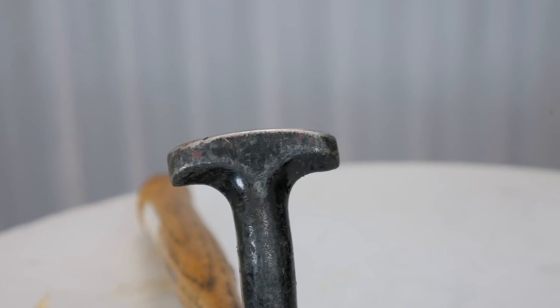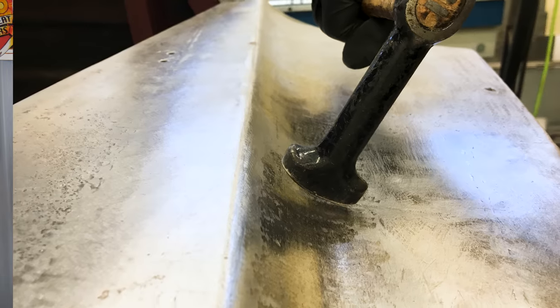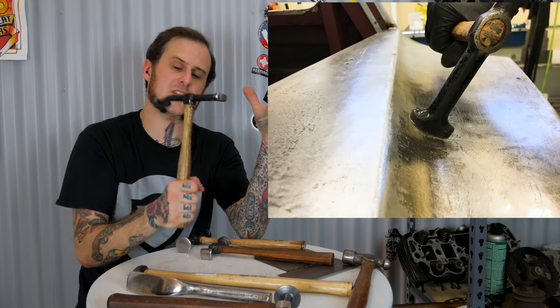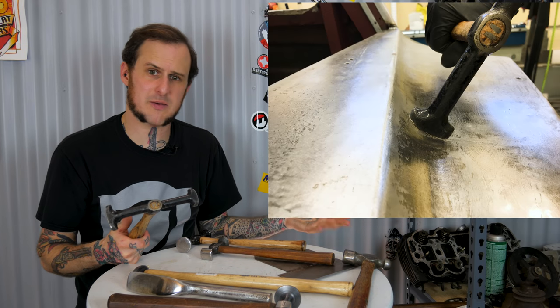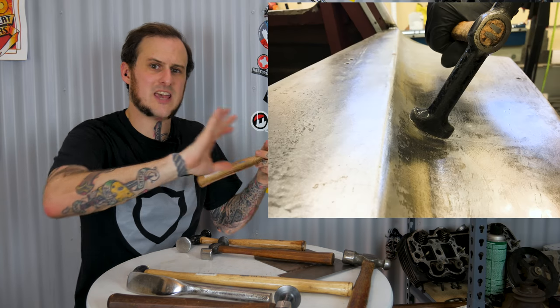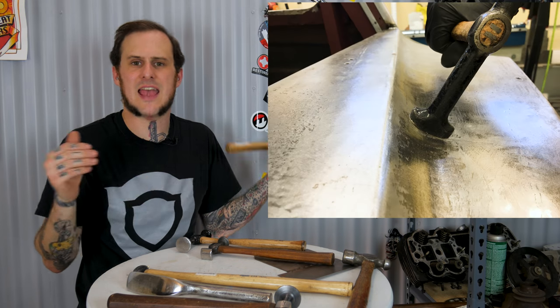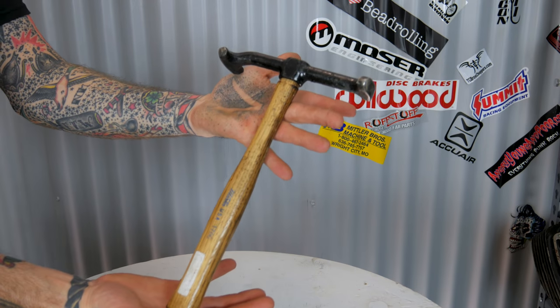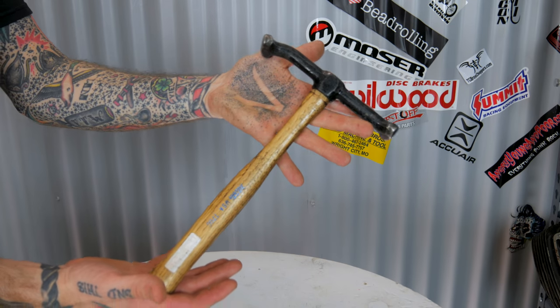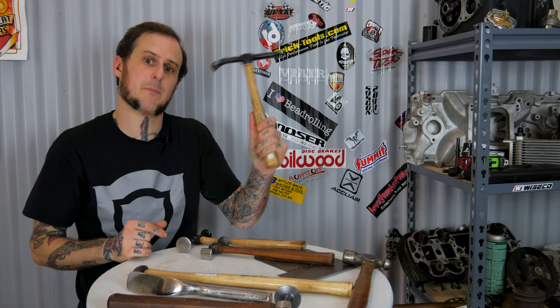Where I use this all the time is reverse curves and concave shapes. This picture here is a perfect example - this cowl panel in the 1941 Sterling I've been working on has just this reverse concave curve shape, and it is a pain in the butt by any other means but with a door skinning hammer it's manageable. I really recommend it - if you're looking to build out a hammer set it should probably be the second or third hammer you pick up.